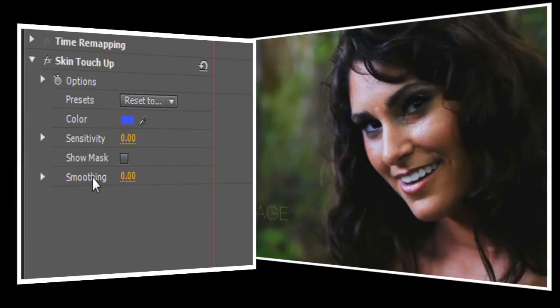First we'll start by adjusting the color control. We'll want to set this to Jen's skin tone, so using the eyedropper tool is the easiest way to do this. Try to pick an area that's about midway between the brightest and darkest parts of her face.